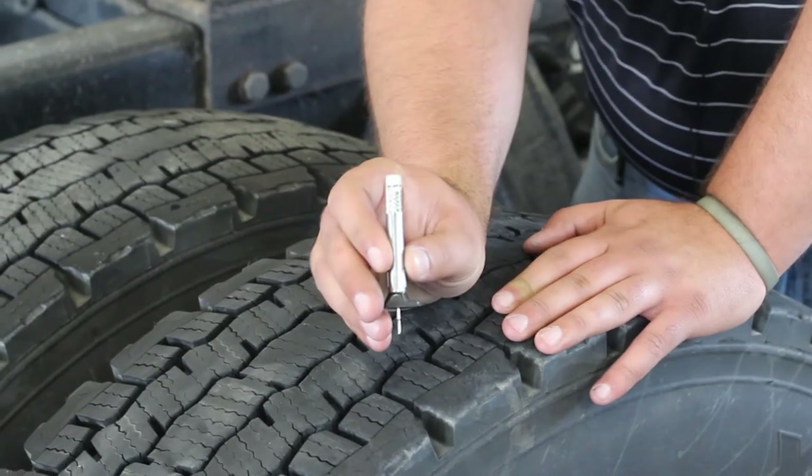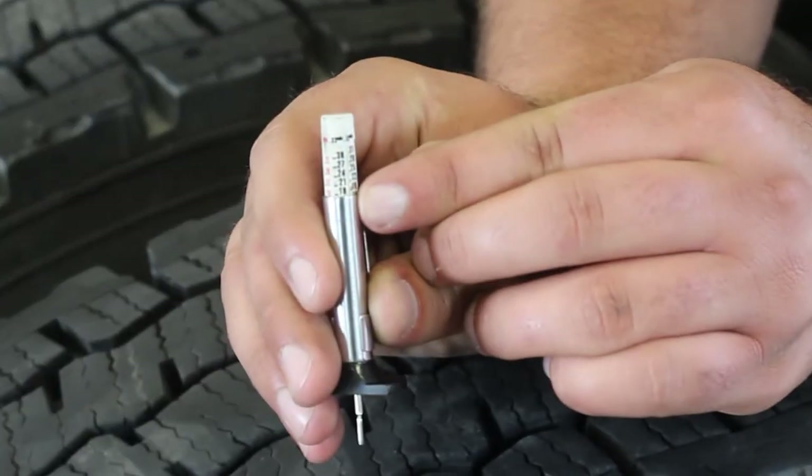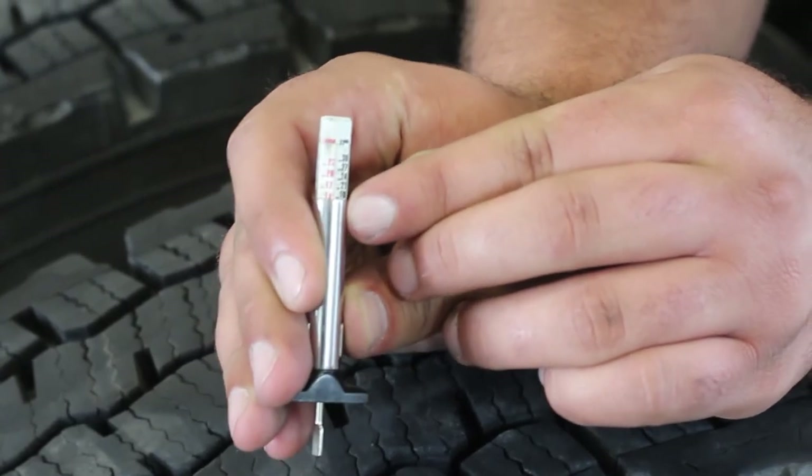So this one, as you can see, is 18. It goes around — there's 17 but it's not quite 17, it's 18. These measurements are in 32nds of an inch.